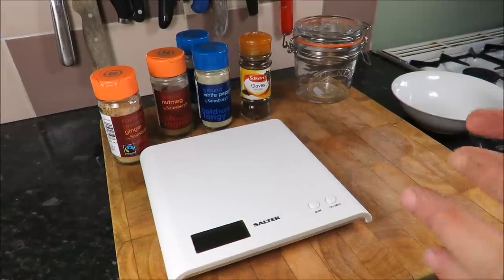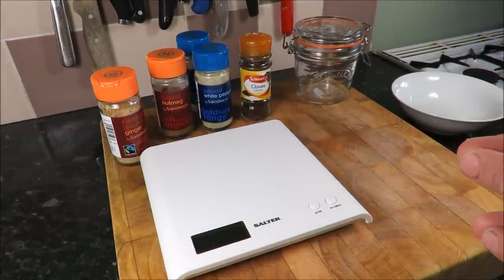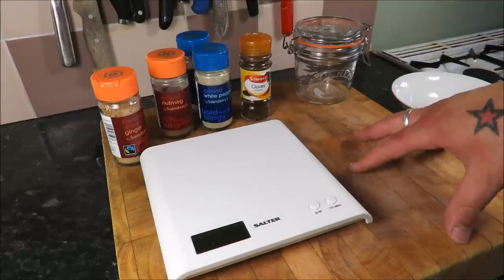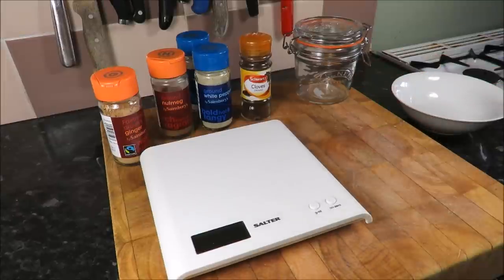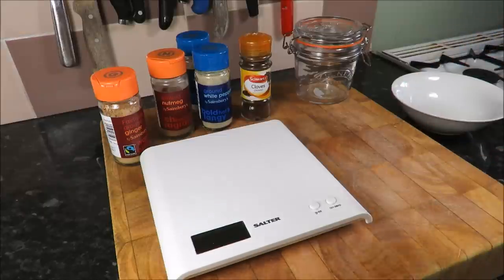Bonjour, je m'appelle Scott — the Scott Rea Project. And if you're wondering why I'm speaking in a French accent, it's because today we are going to do a super quick video on a spice mix: quatre épices. I don't know how you say it, but quatre épices basically translates to four spices.